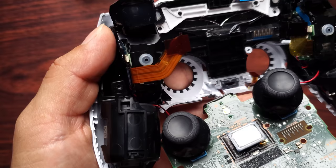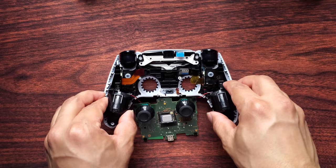One thing I noticed missing was a screw right there, so that's how you know that this controller has been opened up before. I'm assuming maybe that's why this controller has the concave thumbsticks.